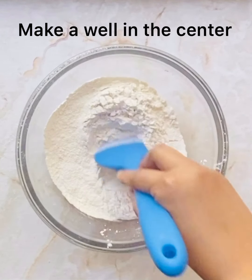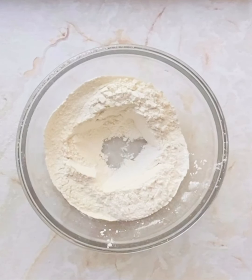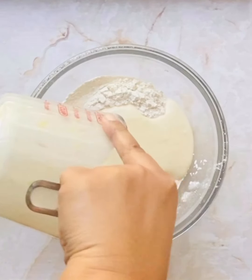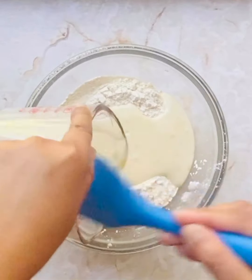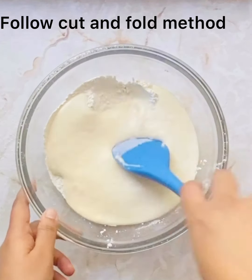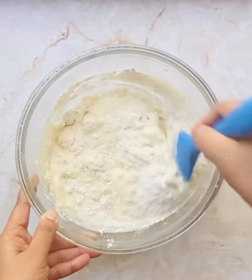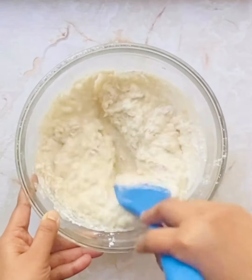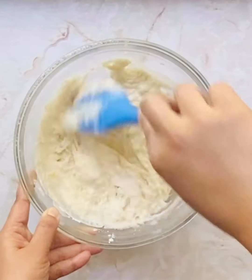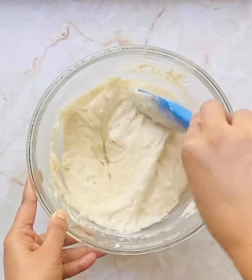Let us take our dry ingredients and make a well in the center with the help of a spatula. Add in all the wet ingredients that we emulsified. Fold the wet ingredients into the dry ingredients following the cut and fold method. This method is preferred here because it helps us not over-mix the batter and keeps our sponges soft and moist. Continue doing this till we find no dry pockets of flour.